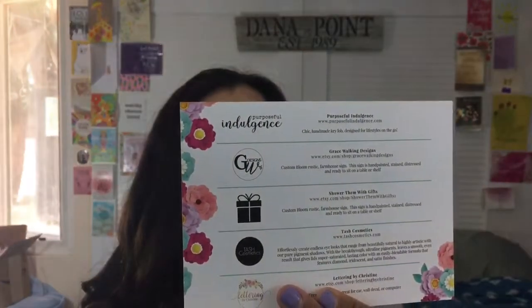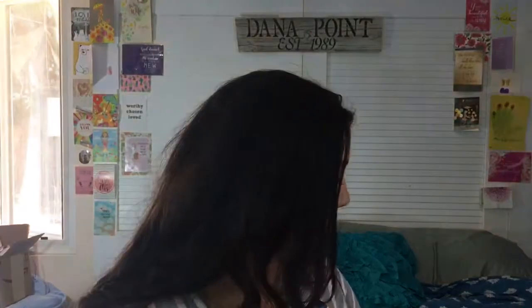Then we have a product card with the featured collaborations and partners. This box is valued at $150 and we have stuff from Soap and Paper Factory, Natural Life, Purposeful Indulgence, Grace Walking Designs, Shower Them With Gifts, Touch Cosmetics, Lettering by Christine, and Trendy Vinyl Decal.